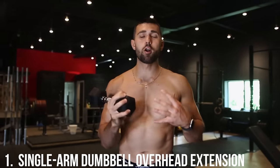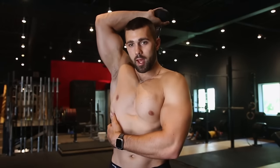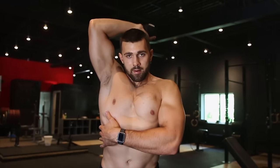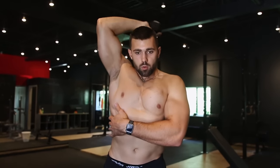Variation number one is the single-arm overhead tricep extension. If you have uneven arms, this is great for building symmetry — unilateral work is super important. Use a really light weight and focus on big squeezes. The same principles apply: elbows tight, squeeze the core, power it up, bring it to the middle of the head, and squeeze the tricep all the way through.